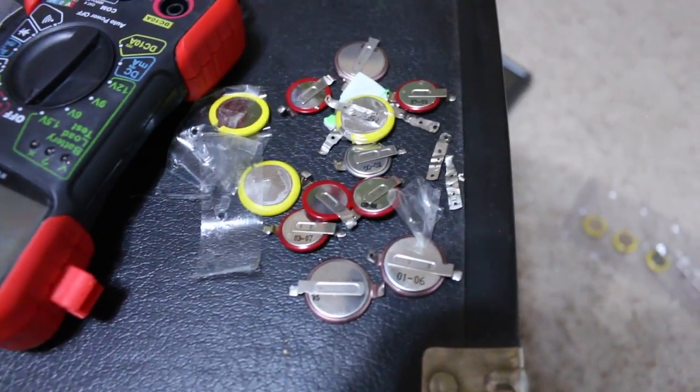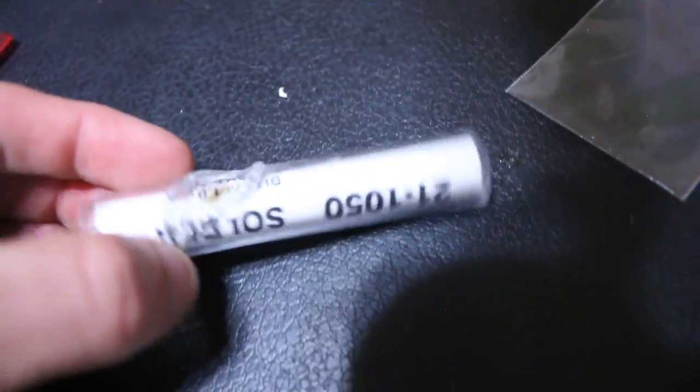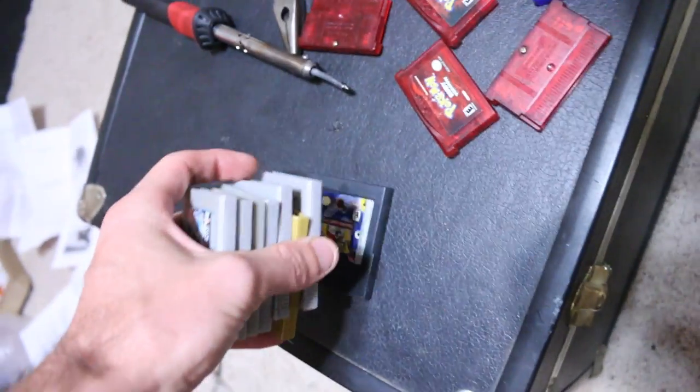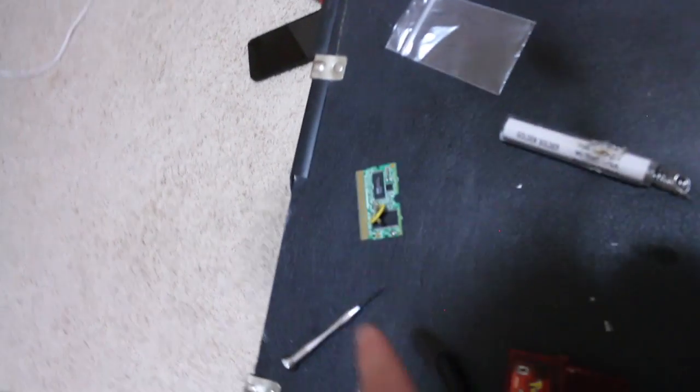Just got done filming that sequence — it took me about two hours to change all the batteries. Look at the aftermath: a pile of batteries and tape. I accidentally set my soldering iron on the mat and made a nice little burn in it. Here's the stack of games that I fixed: five GameBoy Advance, one, two, three, six, seven, eight GameBoy Color, and then nine GameBoy Advance right there.